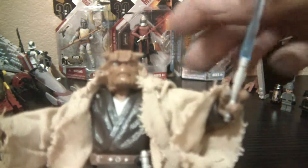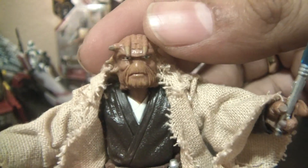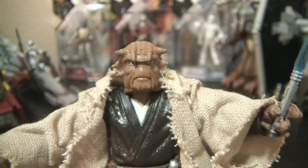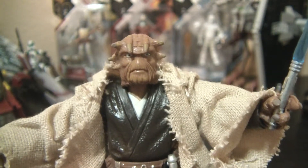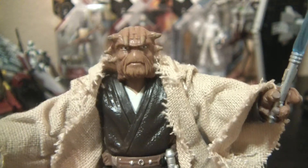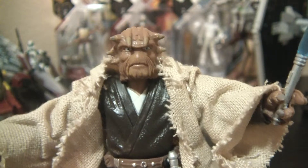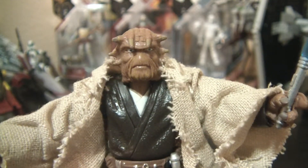Fi-X-Search was originally released without a name back in 2002, I think, as part of the Attack of the Clones line. There was an unnamed Nikto Jedi release back then, and this new figure is ten times better than that original. They also gave him a name this time around.